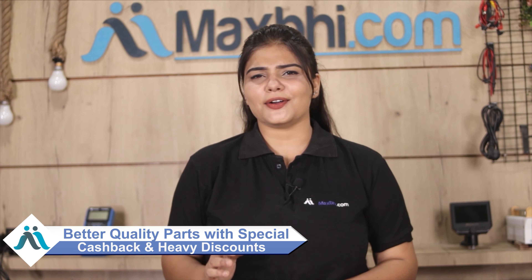Maxp.com has been delivering for the past 6 years to thousands of happy customers, and this is increasing daily. So don't wait — please order now, as there are special cashback offers and heavy discounts available for your phone. You can find better quality parts for your phone here.